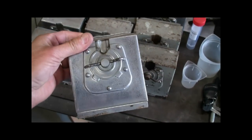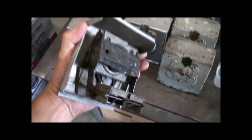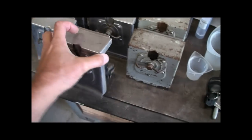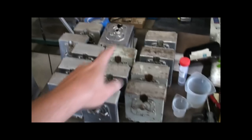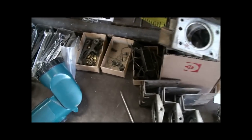The coin mechs are coming completely apart. We still have all of these to take apart, and here's all the pieces after they're disassembled.